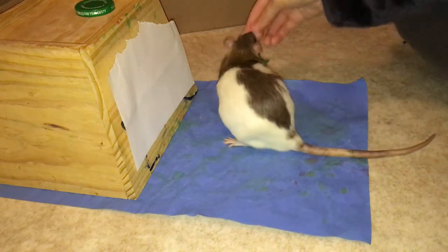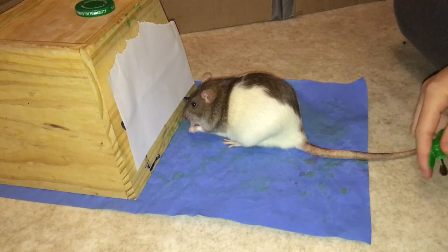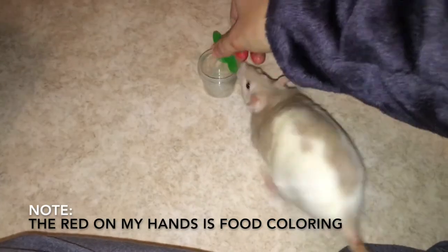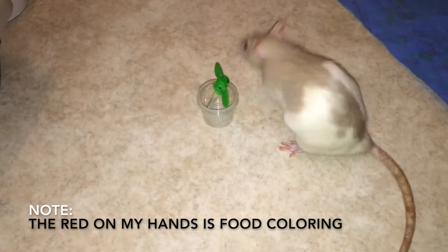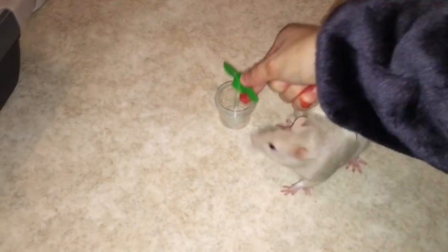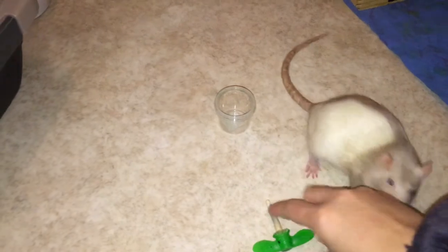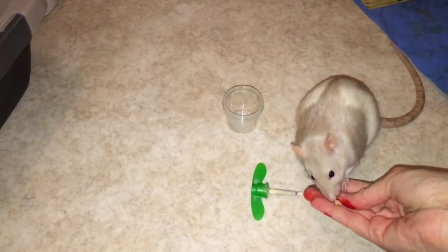Once your rat gets the hang of being handed the paintbrush and targeting the paper, it's time to just place the paintbrush on the floor and reward your rat for targeting it to the paper. Now that our rat understands what they're supposed to be doing with the paintbrush, it's time to move on to placing the paintbrush into our paint bucket. My bucket in this case is just a small container which I have duct taped to my painting ground, which is a piece of cardboard. You can do something like this, or if you can find a sturdier bucket, all the better.